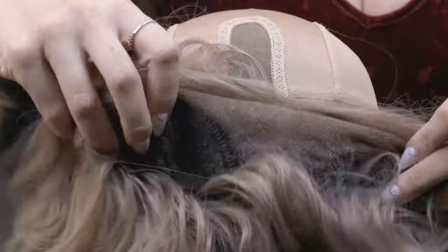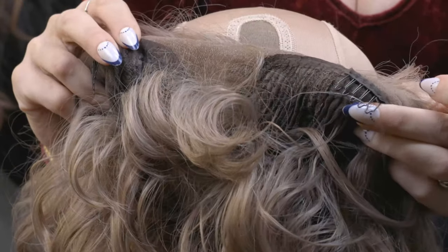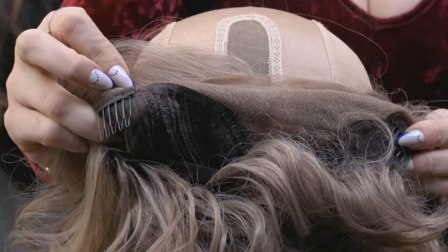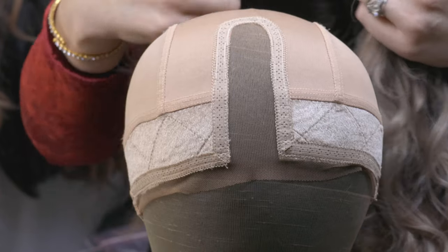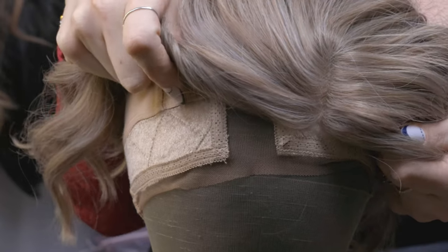There's also going to be, for the most part, these two front clips — one right here and one right here. If your wig does not have these clips, you can always add them in, and you can always add more clips if you feel like there's a place where your wig is not as secure. These are what we're going to be using to essentially anchor down our wig onto our wig grip.